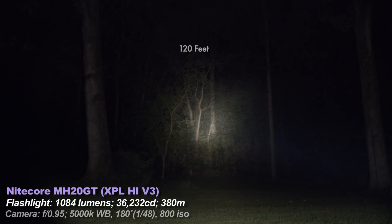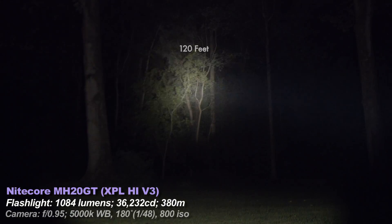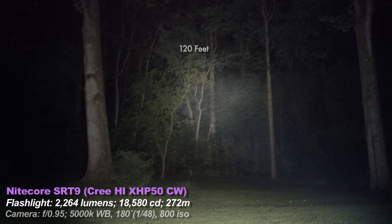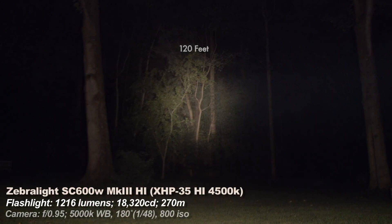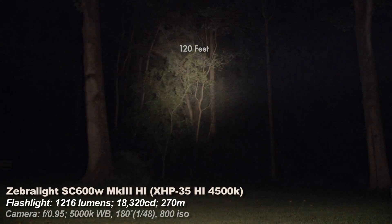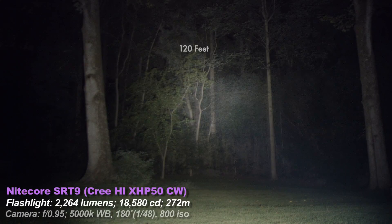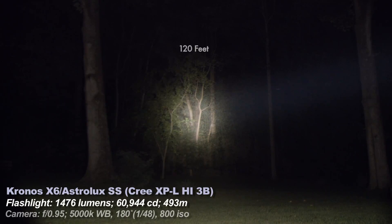Then the Nitecore MH20GT — not as bright, but way more pocket-friendly and a bit throwier. It's a good general purpose small light and it's USB rechargeable. Every light seen here has been reviewed by me. The SRT9 — I detected no visible PWM on any of its modes. Then the Zebralight SC600 Mark III. Watch my video about PWM if you don't know what that means. This is one of my main everyday carry lights because of its excellent size, excellent low modes, and excellent maximum 1000-ish lumen brightness, plus a nicer tint. The Astrolux Stainless Steel: great tint, great light, a bit heavy, but a nice amount of throw and a bit better for longer range stuff.